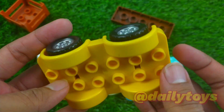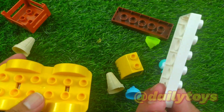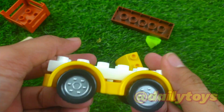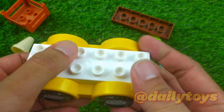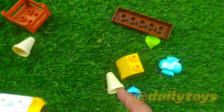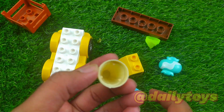Super duper cool! What's next? Let's put this white color one over here — this is the ground base above the wheel. There you go, that's cool! Let's add something else. Hmm, what do you think guys, what should we put next?